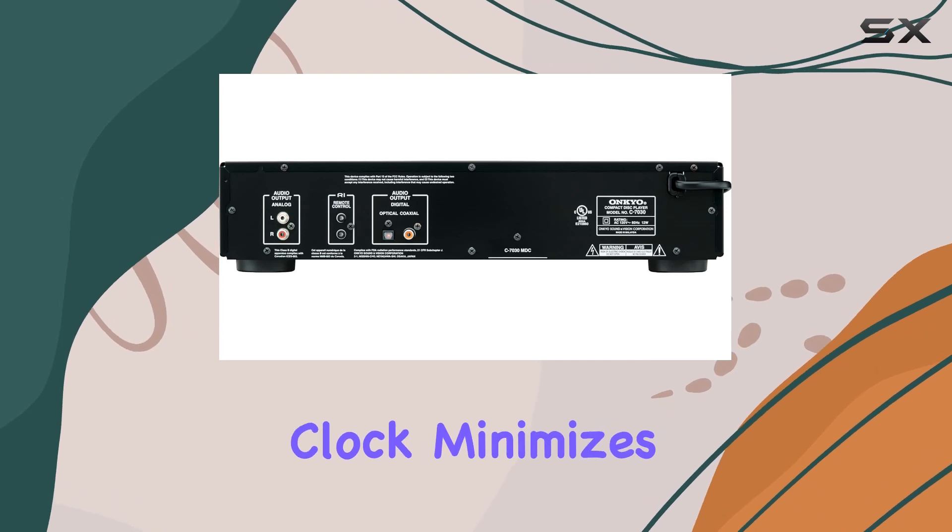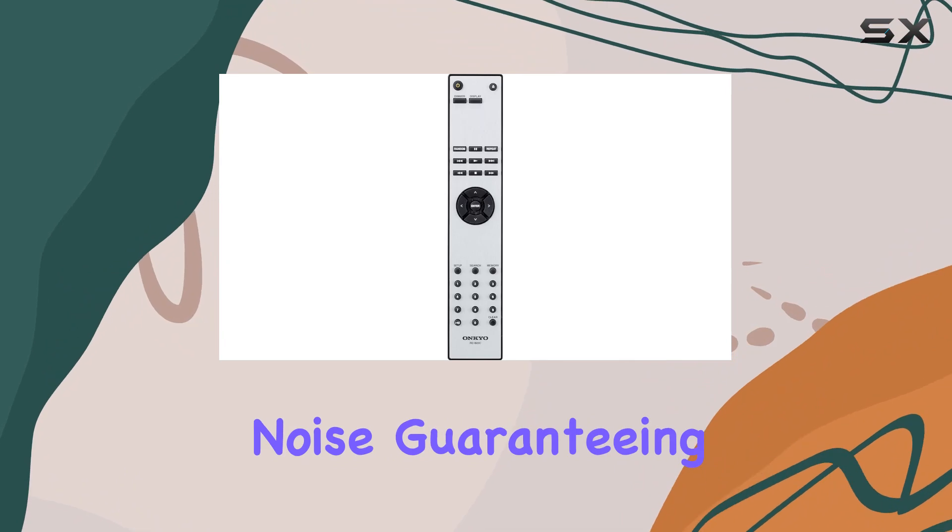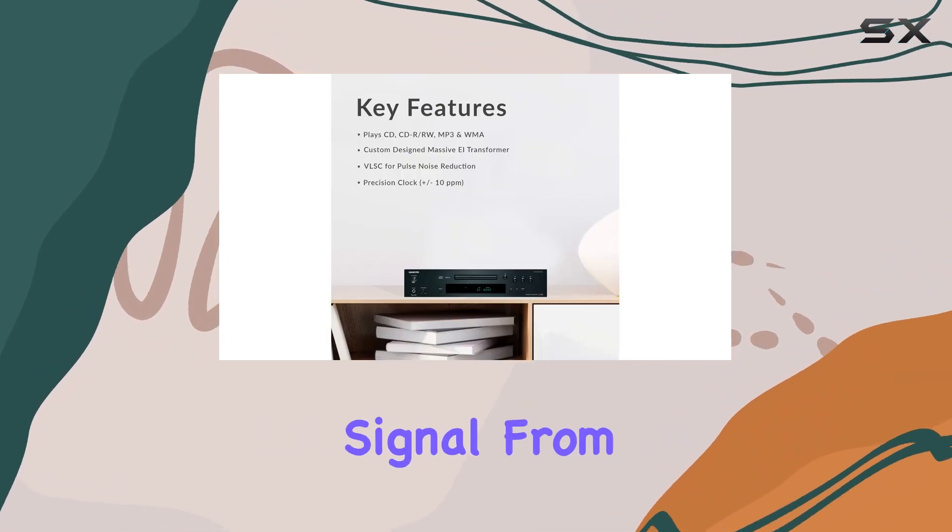A high-precision clock minimizes timing errors, while the original VLSC technology eliminates pulse noise, guaranteeing a clean audio signal from start to finish.